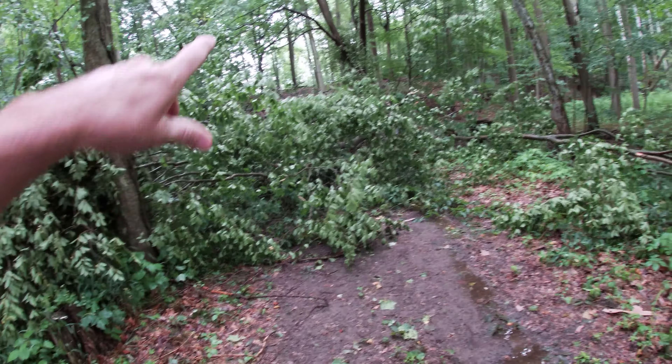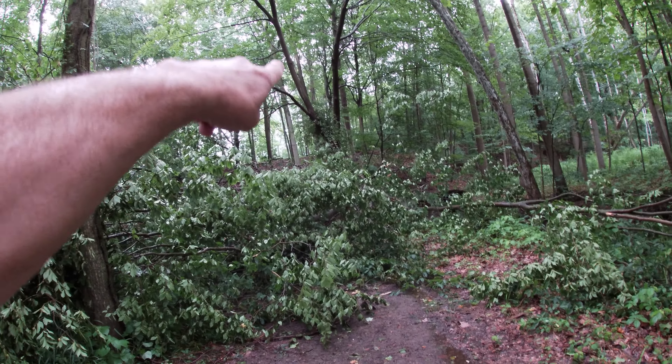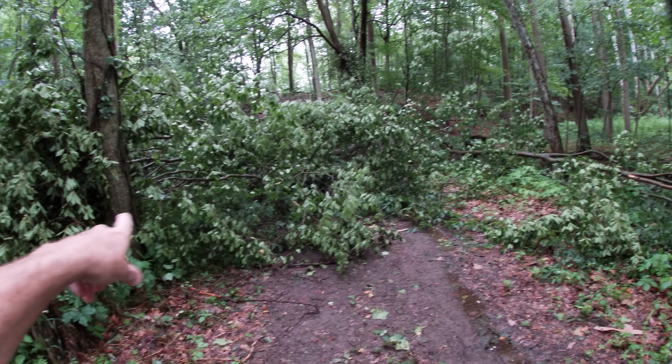So I had this big limb come off a beech tree — right up there. Pretty good-sized limb came down and blocked my road.